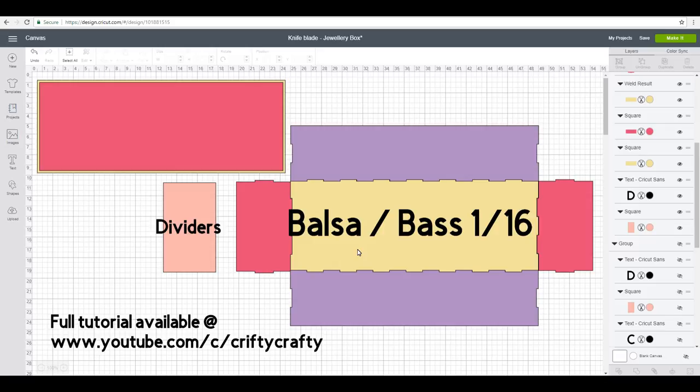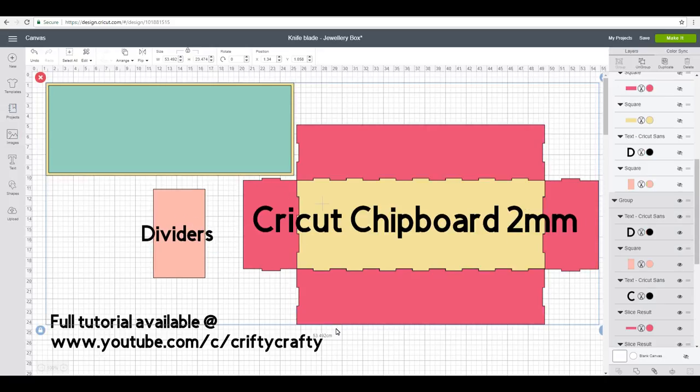In terms of cut times, with the basswood the complete cut time is 25 minutes for the actual box, and then two dividers is an extra five minutes on top of that. I haven't cut using bass at 1/16th currently, but you want to allow an extra 10 to 15 minutes on top of that. For the Cricut chipboard, cutting the box is approximately one hour and 45 minutes, and then two inserts are an extra seven minutes.